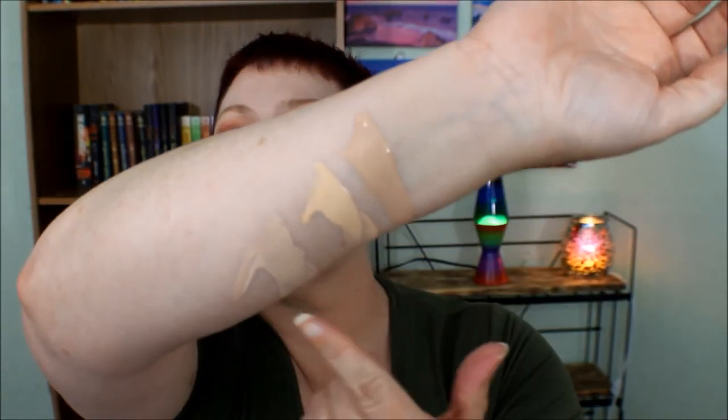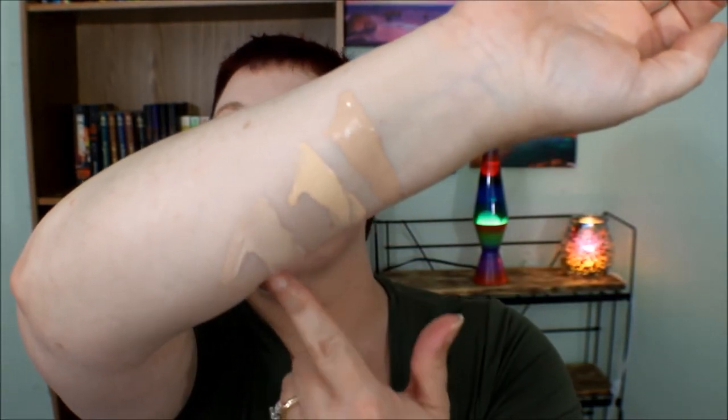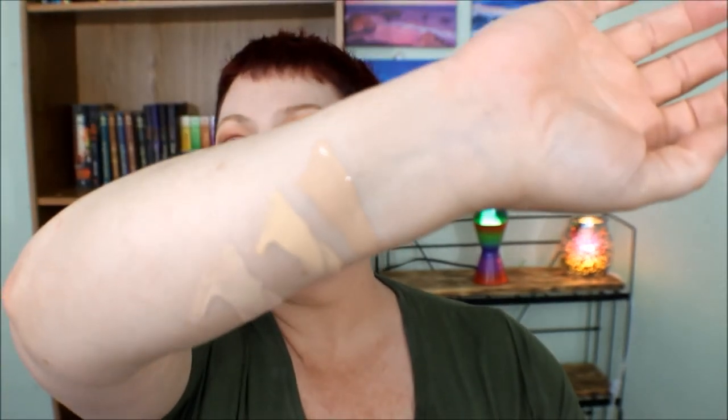CoverGirl, get your stuff together — make a 700 and make it at least a shade lighter than this. You could easily make this be 700. If the Healthy Elixir were this shade, I could wear it. I would love if the Healthy Elixir were the same shade as the Matte Made in L10. Get your crap together, CoverGirl.